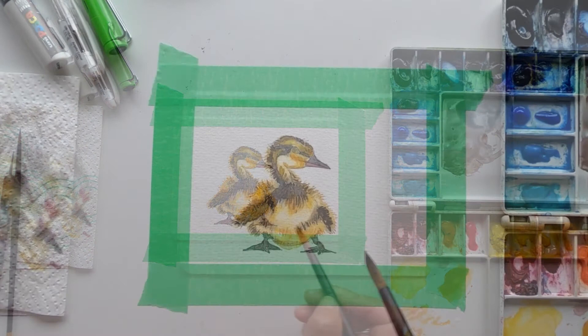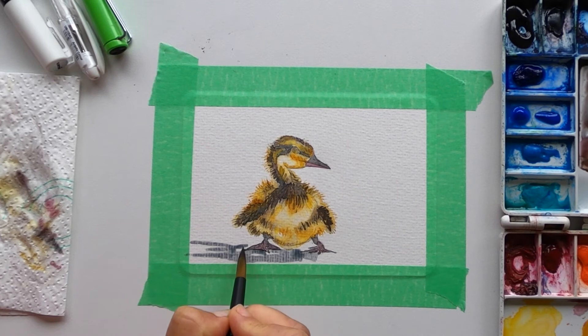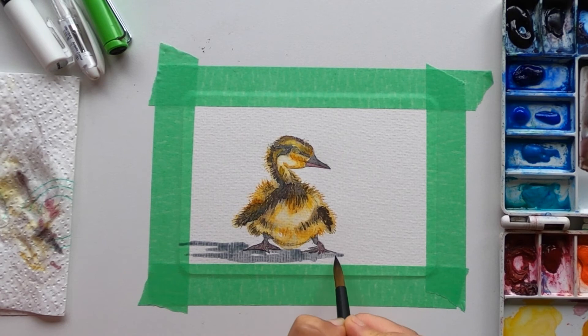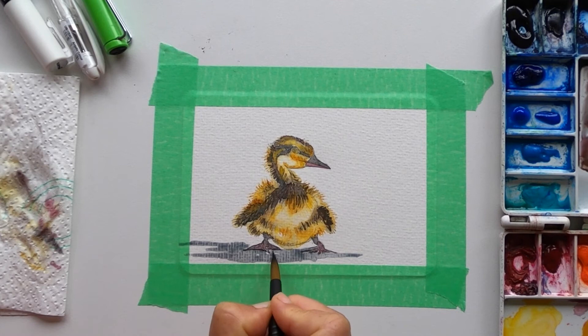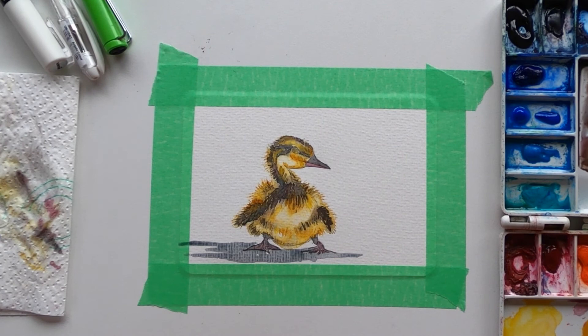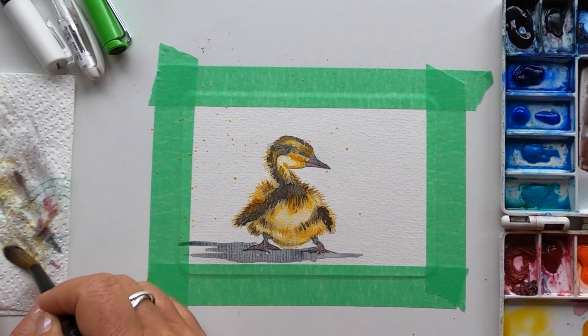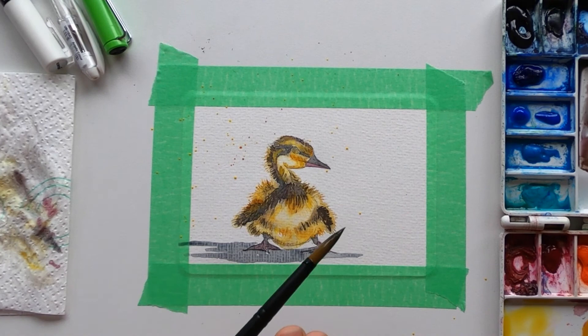Nothing too complicated — just some rough marks mostly close to the duckling so that it looks like he's casting a shadow, and then a little bit off on this side as well. Then while we're waiting for that to dry I'm going to add some life to the postcard by just adding in some splashes — so back to the cadmium yellow and a bit of the quinacridone color. Again I'm keeping it mostly on this side, keeping the composition mostly on that side, and some brown.